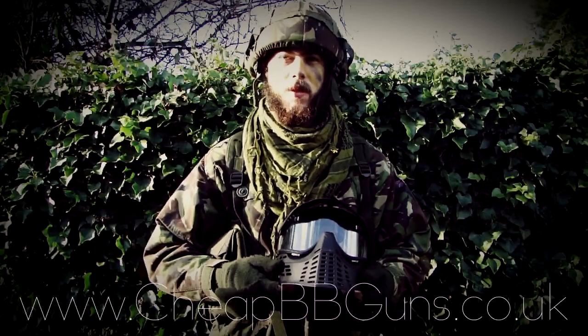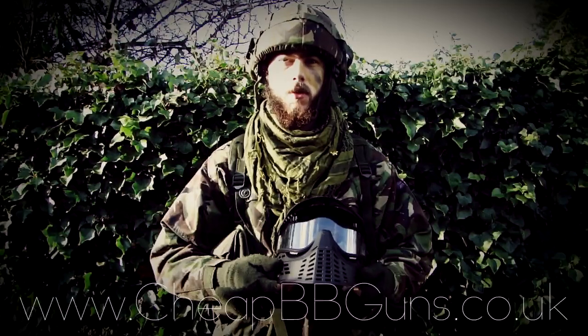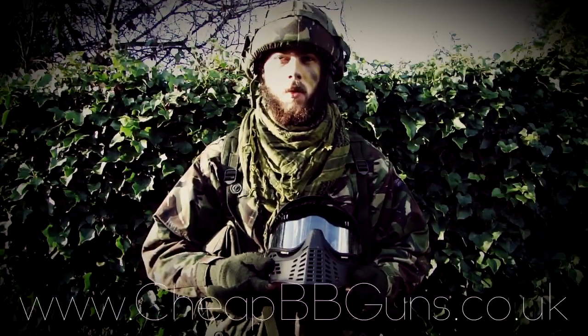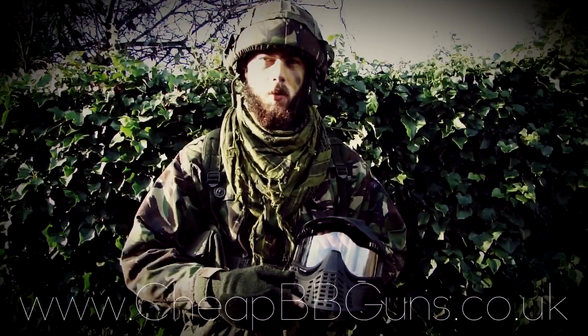The following review is brought to you by CheapyBegunsUK, the website www.cheapybeguns.co.uk. This is the video review on the Predator full face mask — a great form of eye protection for all airsoft players.